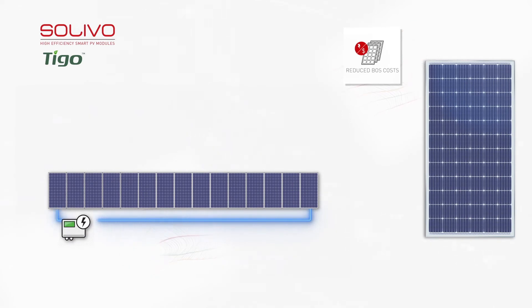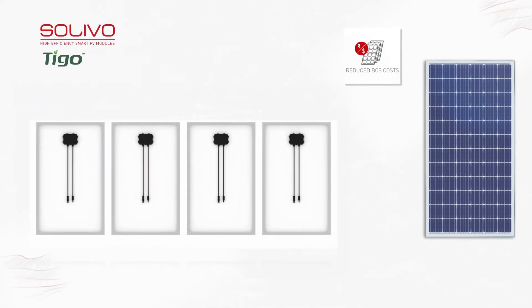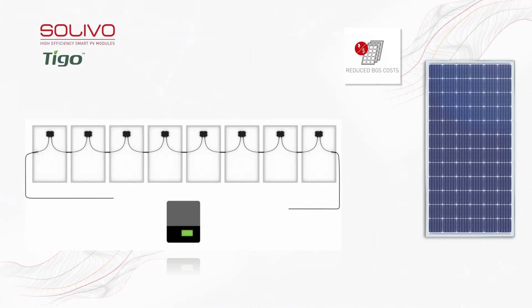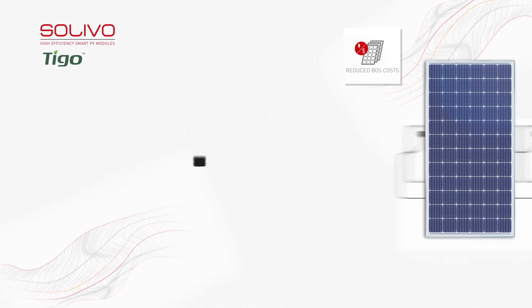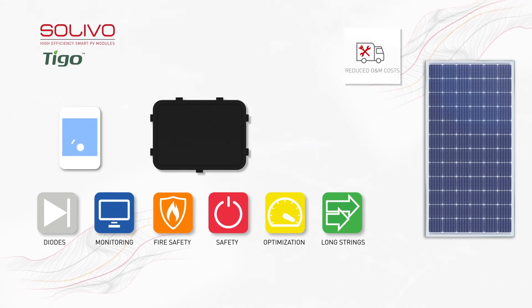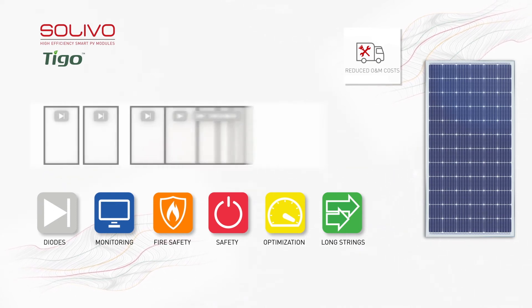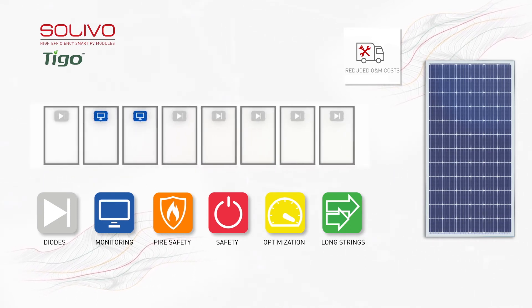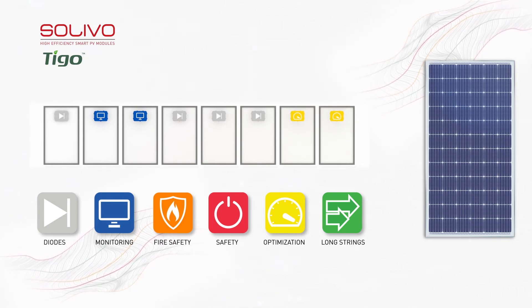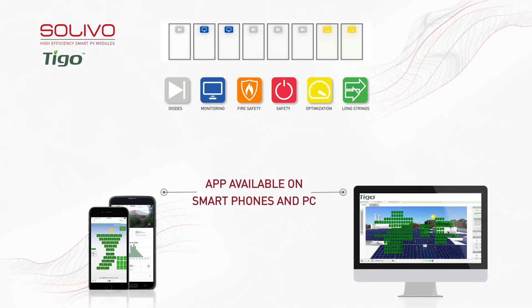Solivo smart modules are compatible with more than 2,000 varieties of inverters and are designed with a flexible string which can extend the length by 30%, reducing the BOS costs. With string level monitoring and the data collection system, the voltage of every module is measured to proactively intervene for a diagnosis of potential overheating or other performance-related problems, resulting in lower O&M costs on commercial and utility projects.